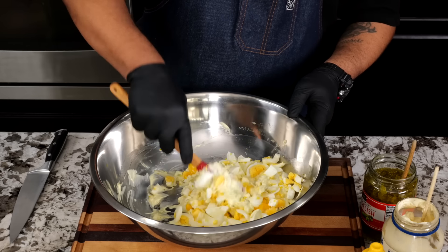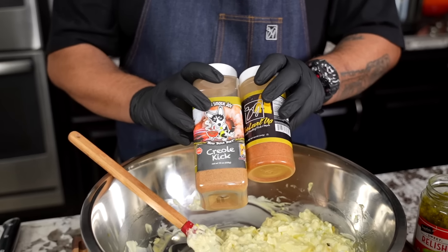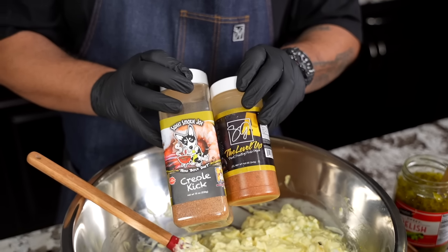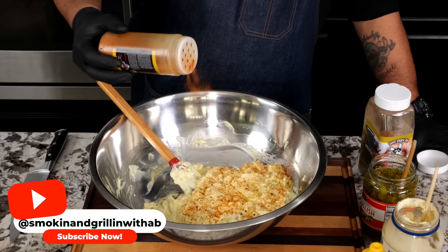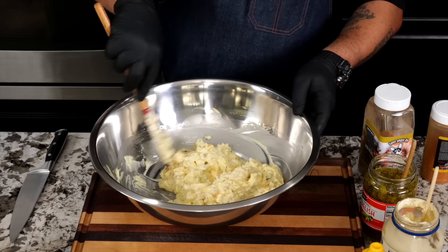Notice we haven't put any seasoning in here at all. I've got two ways to incorporate your seasoning. You can use Creole Kick for more of a southern way, or you can use my A-series from the level up line. Either way, these products go great with it, and both are low in sodium — that's key in this potato salad. I do everything in increments, which is why I never have a fail. The motto of this channel is simplifying recipes and taking the mystery out of cooking.